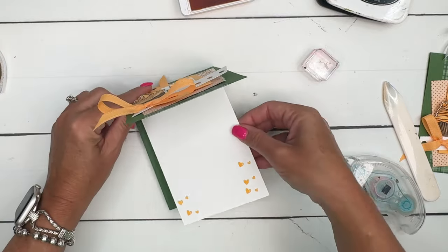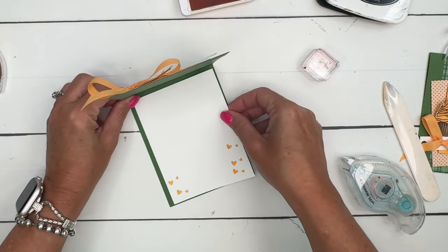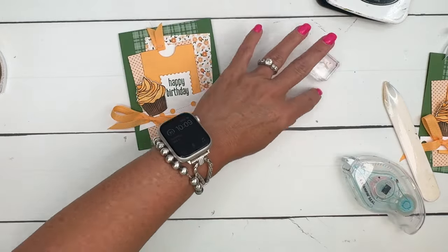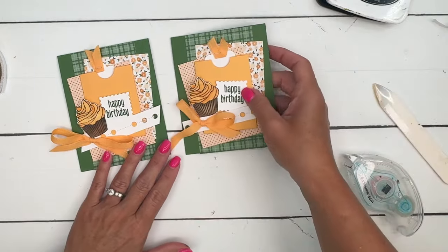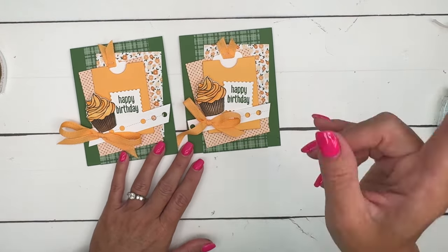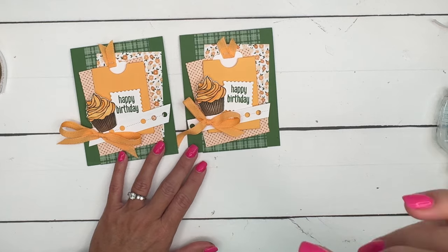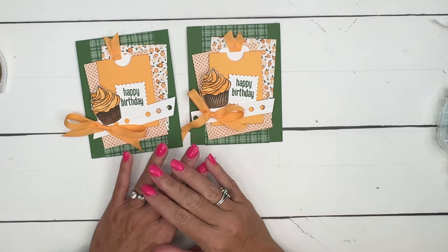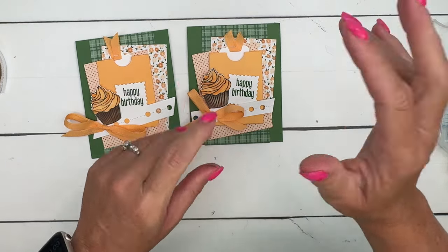Put that on the inside, and there you've got a great birthday card that can be an optional gift card holder if you'd like. I hope you enjoyed this card! Make sure you hop back to my blog, Pinkbuckaroo Designs at pinkbuckaroo.com. There's a free supply and measurement PDF as well as two other Pocket Thoughts projects. Thanks everybody, happy stamping, bye bye!